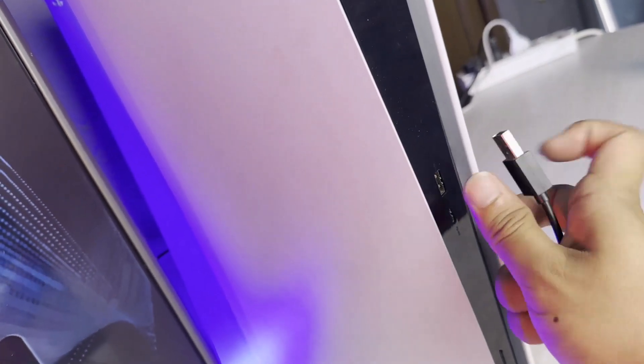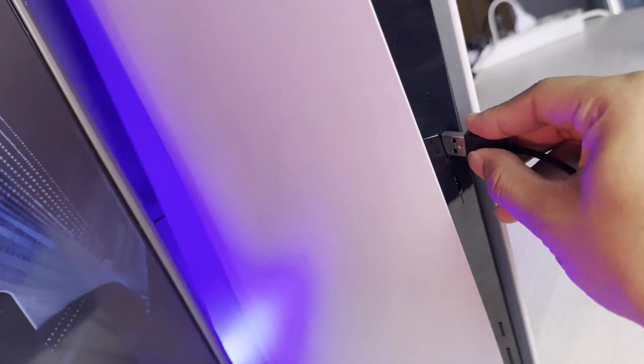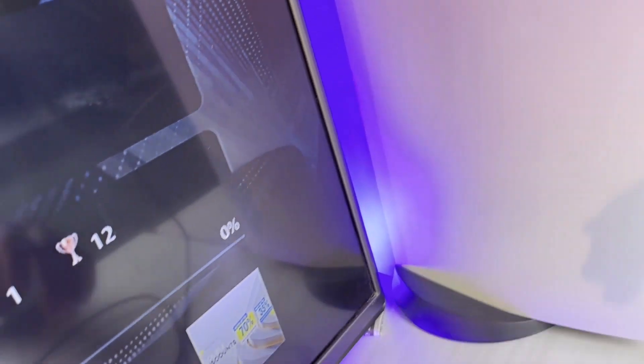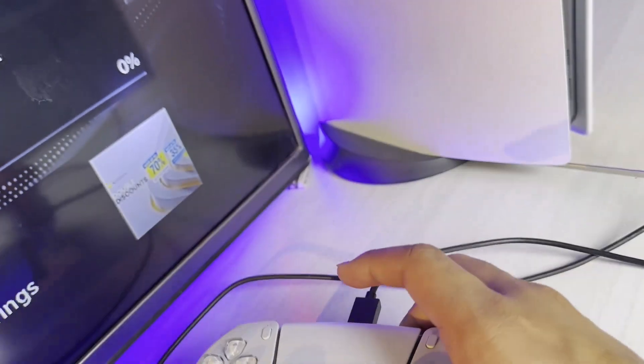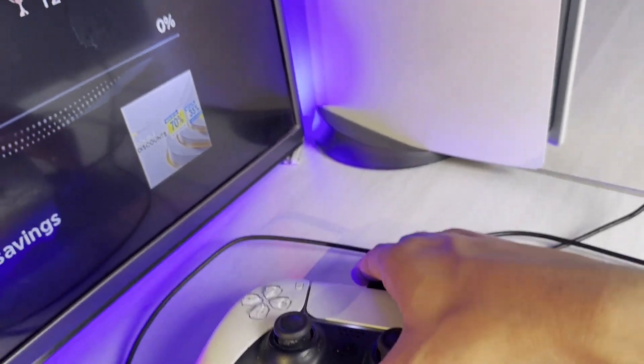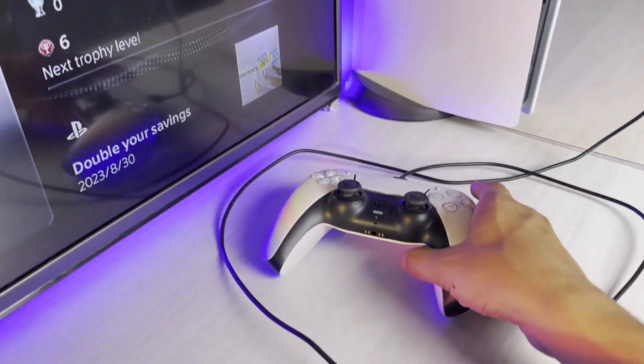On PS5, you have to connect to the back of the console, right over here as you can find it. Connect it like this, and when you connect it, an orange light is supposed to blink up. Once the orange light blinks up, it indicates that the controller is charging.